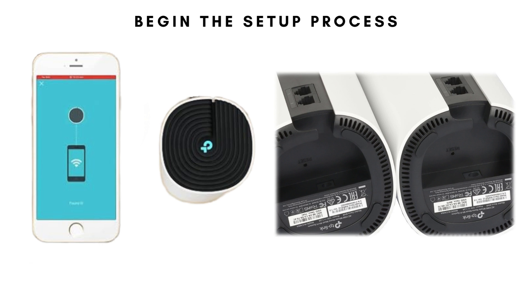The app will ask you to confirm that your Deco unit's LED is pulsing blue. If it's not, you can reset the Deco unit by pressing the Reset button for 10 seconds until the LED turns blue.